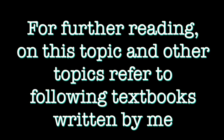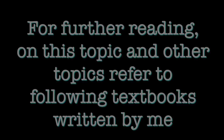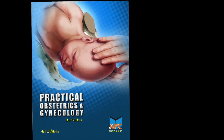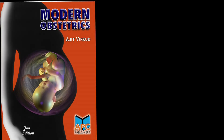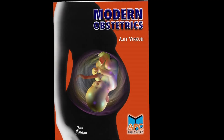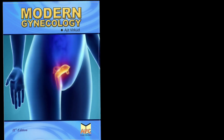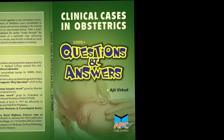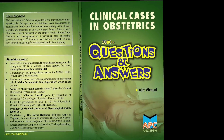For further reading on this topic and other topics, refer to the following textbooks written by me: Practical Obstetrics and Gynecology, Modern Obstetrics, Modern Gynecology, Clinical Cases in Obstetrics Questions and Answers, and Pelvic Reconstructive Surgery.